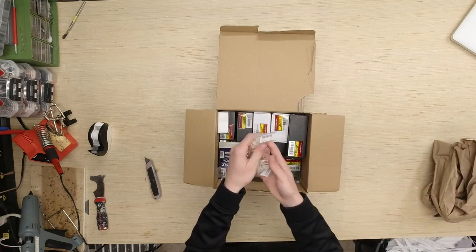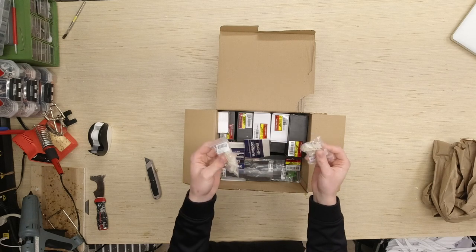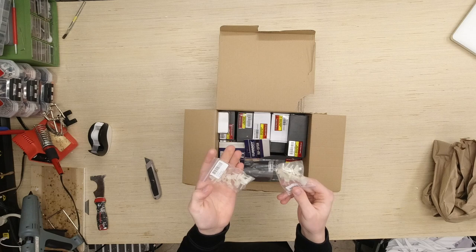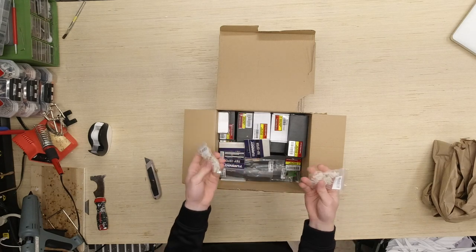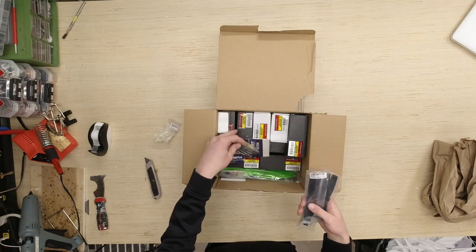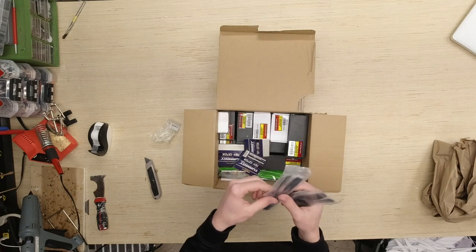First things first, right here we've got two sets of control horns. I've been needing some of these — I've just been using servo horns cut down and stuck inside. These are pin-set control horns, meaning they have little pins you stick through the material and they sit in place. Next we have some bullnose props — 6x5 bullnose props.